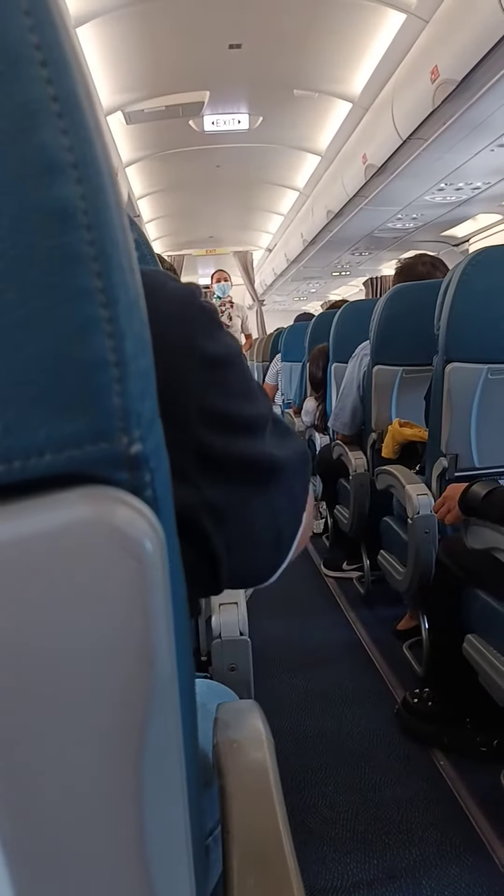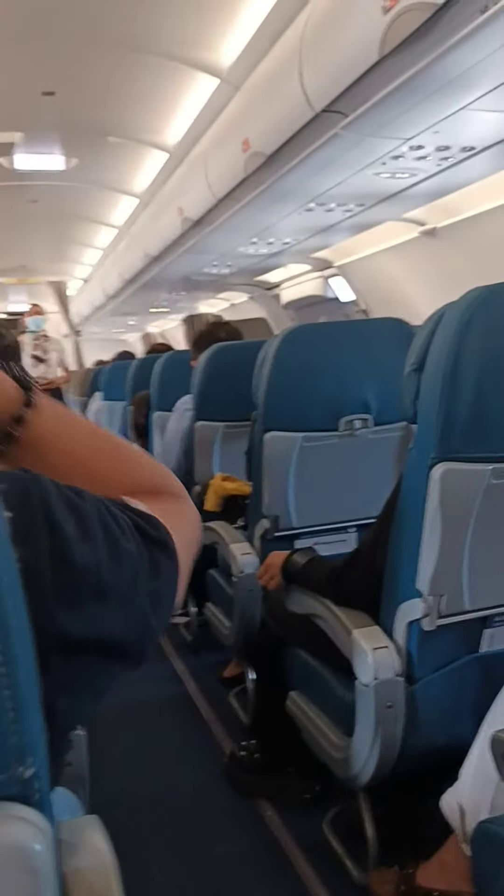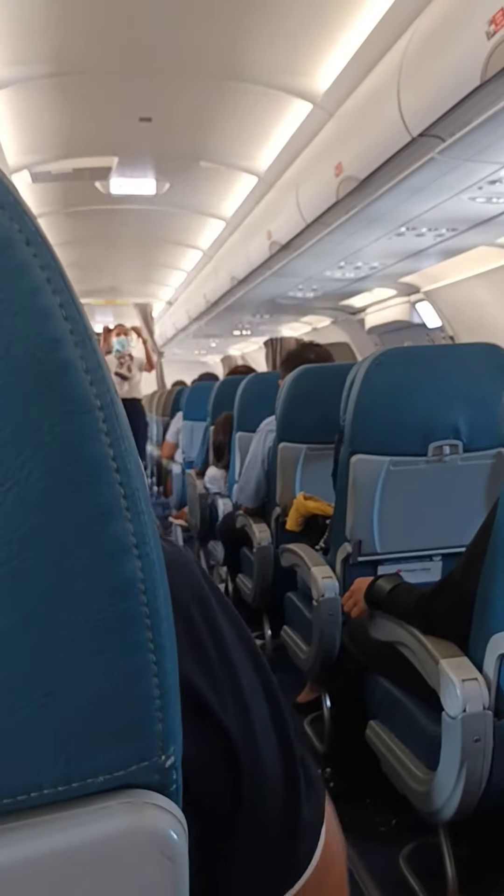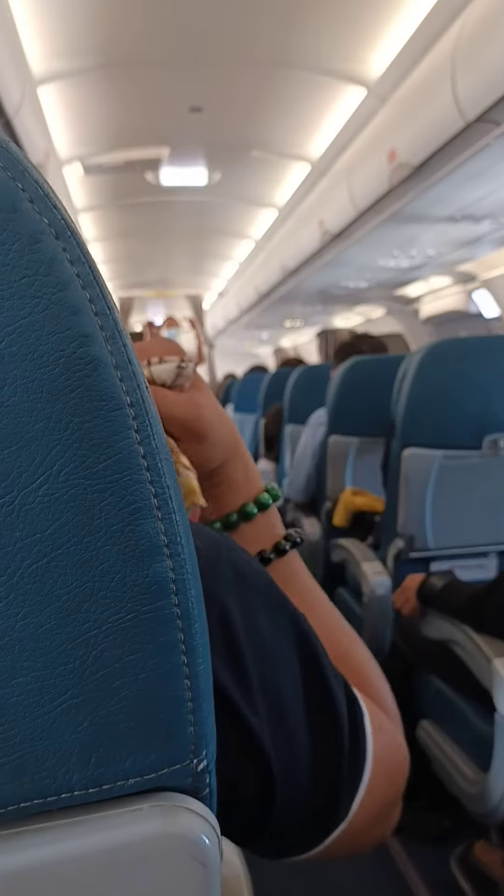This aircraft — please watch the cabin crew near you. To fasten your seatbelt, push the ends together. To tighten, pull the loose end of the strap.